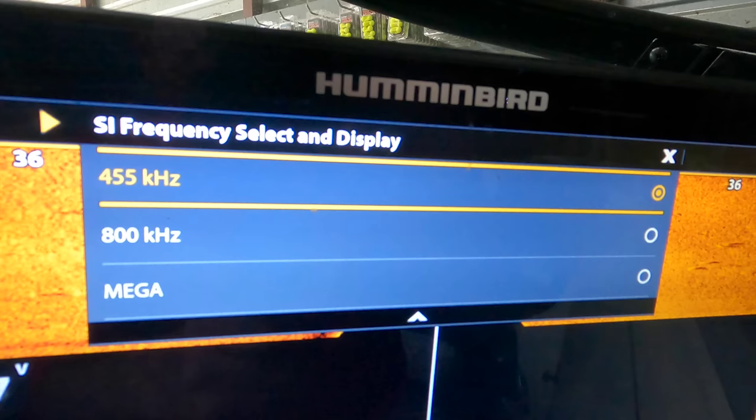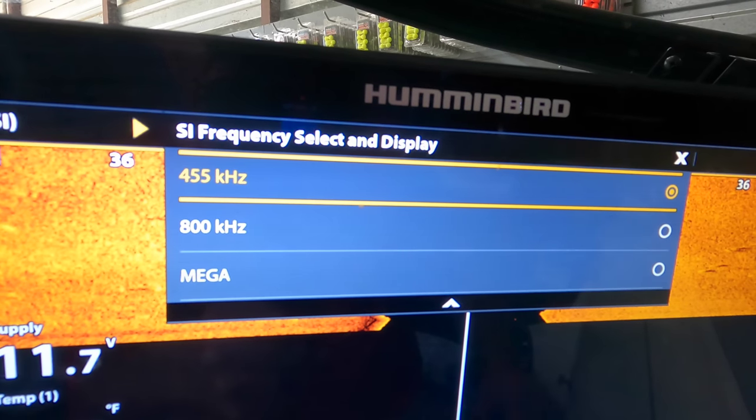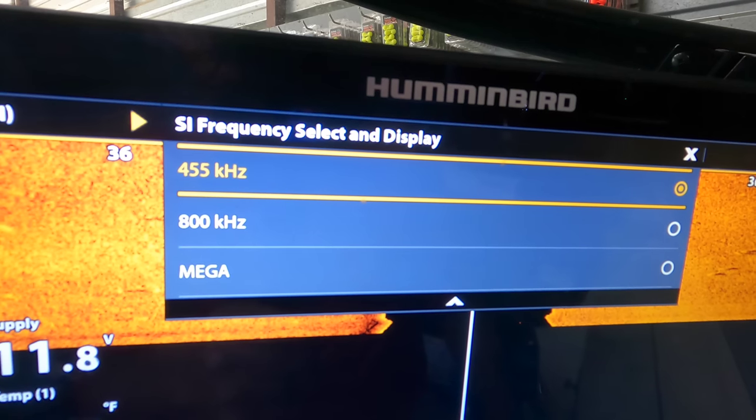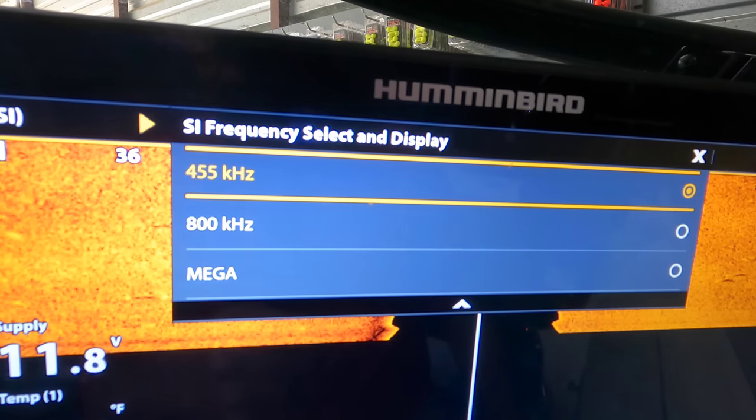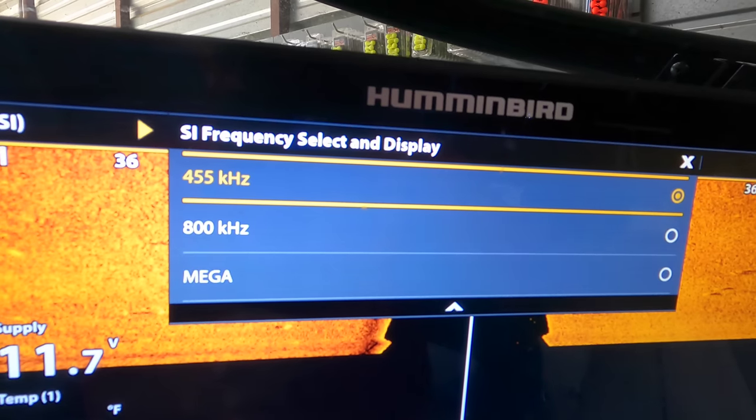Always scan in a straight line as much as possible without making turns. Next is not understanding cone sizes. Most fish finders today come with 455 kilohertz and 800 kilohertz. Humminbird, like I run, has mega imaging, which is megahertz imaging. The lower that frequency number, the wider the cone; the higher that frequency, the narrower that cone. So 455 is the widest side imaging and down imaging cone you have available.